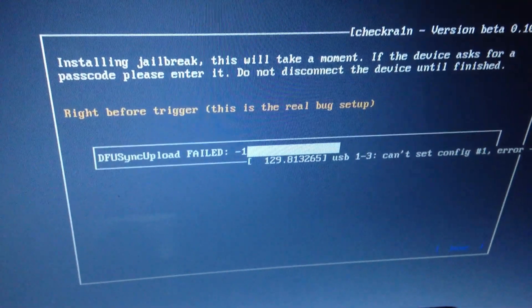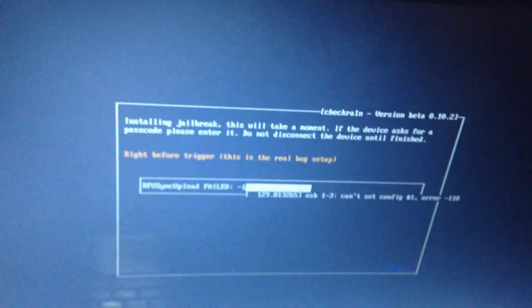DFU failed. Did you see? This checkra1n does not support our iPhone 5S. So we need to make a new checkra1n bootable. So we eject this pen drive.